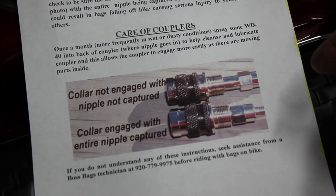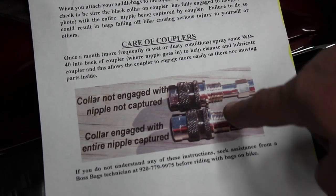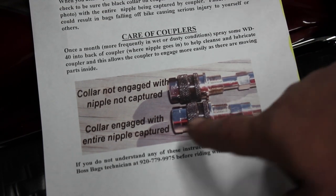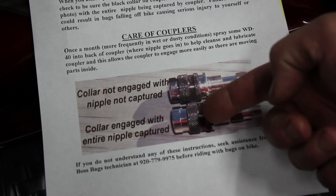What we've got here is our coupler caution. It comes with all the saddlebags and it explains and shows you the difference of when the coupler is actually fully engaged or not engaged. The top photo is showing it's not engaged. The bottom, you can see a difference in the black collar.